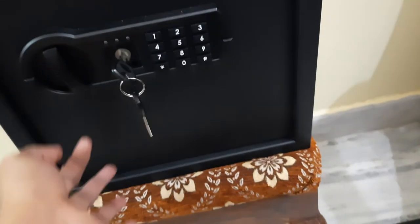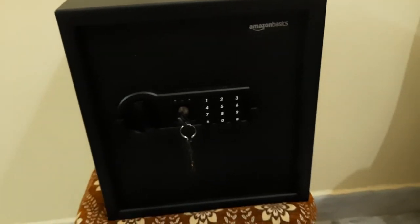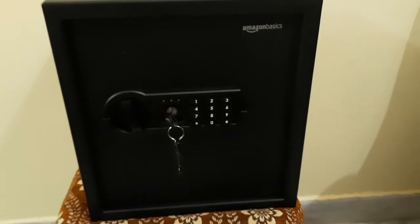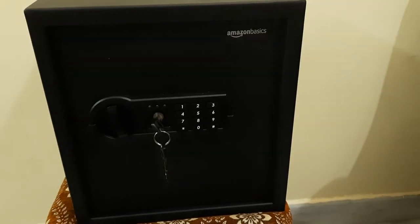That's the update, guys. I will leave the link in the description so you can also purchase this locker. Hope you liked this video — please comment and subscribe to my channel for more tech and auto related updates. Thank you.